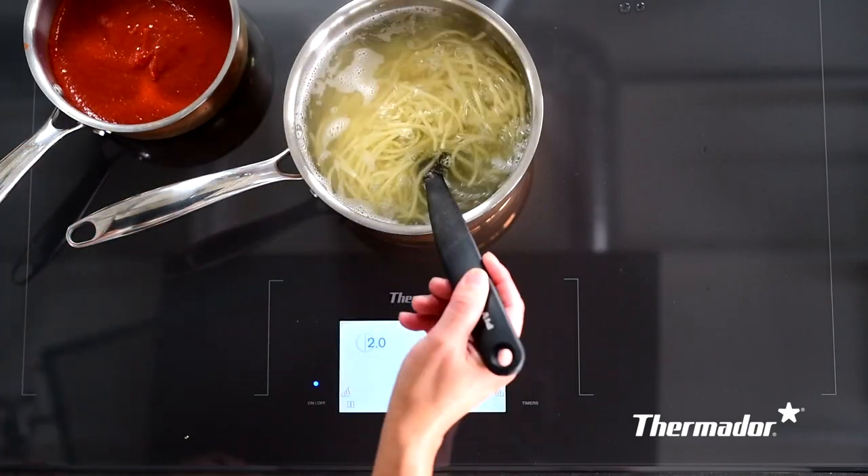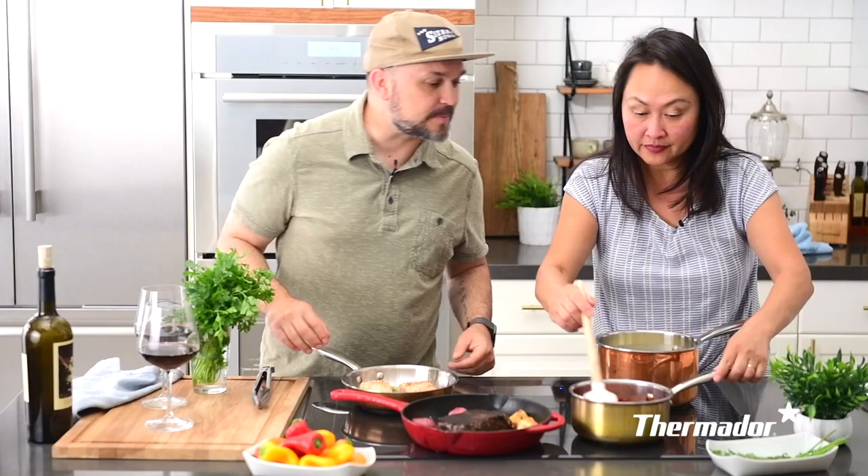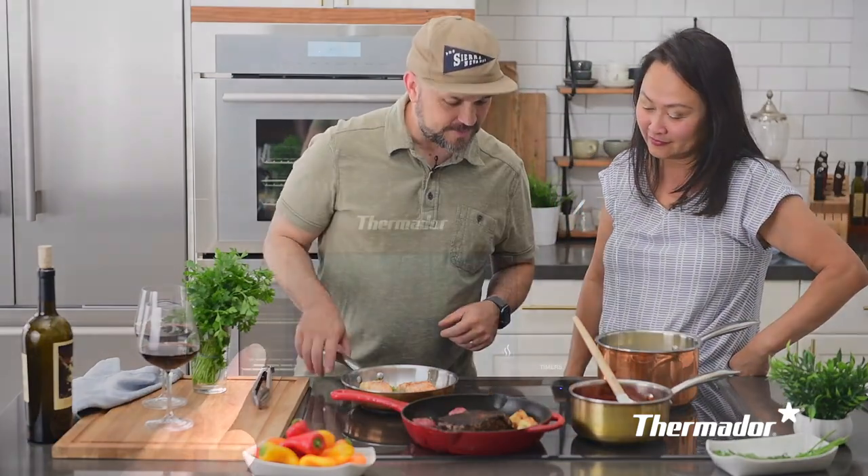The induction cooktop features the largest fully usable cooking surface area on the market within its class. You can have up to six pots on a 36-inch cooktop and place the pots anywhere on the surface.